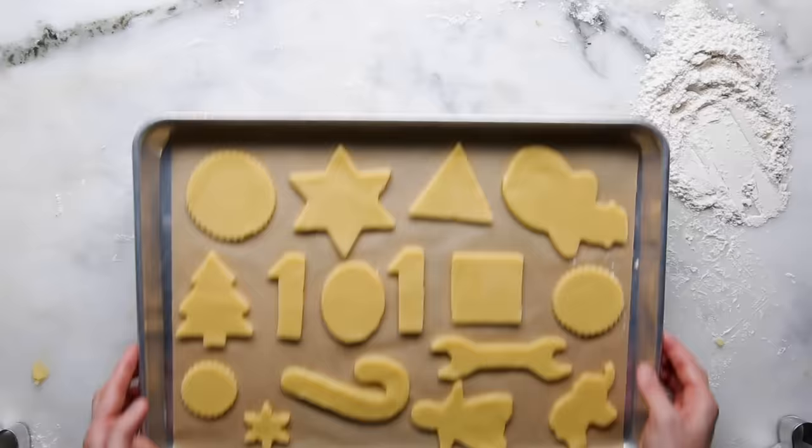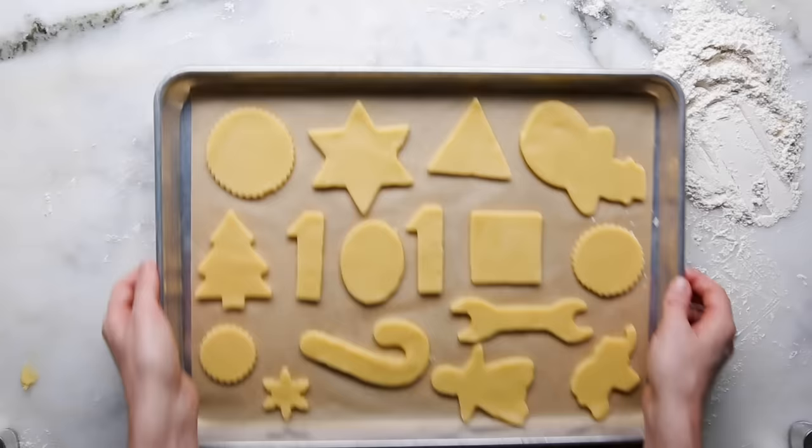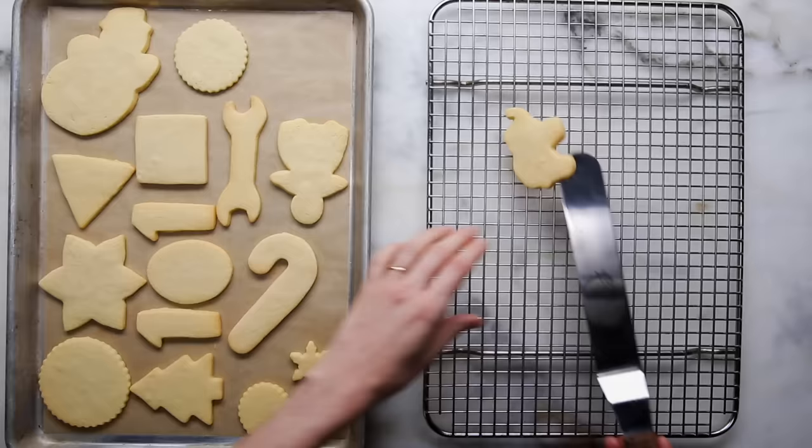If you have some shapes that are smaller than the others, put those off to the side so you can pull them early if needed so they don't overbake. Put these in the fridge — if you put them in the oven now they're going to spread way too much and won't have a clean shape. They will come out super clean and super crisp. As you can tell, they're still very pale and haven't spread much. Go ahead and take them off and let them cool completely on a drying rack.